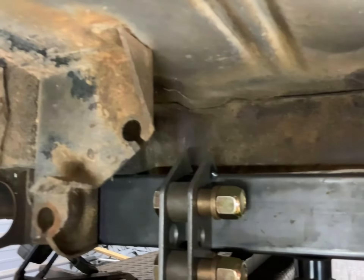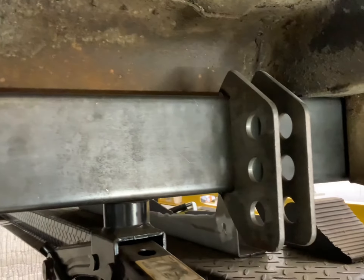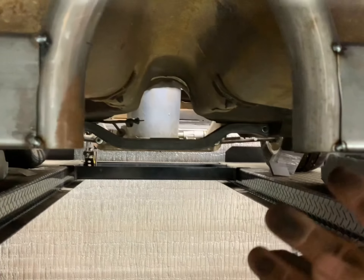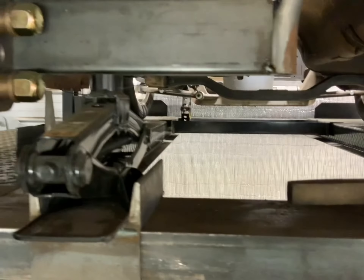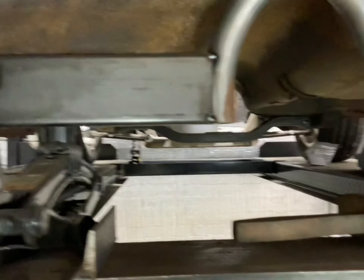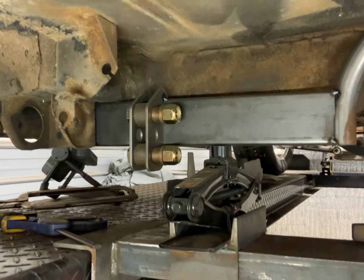This is our cross member right here. I made it on the table last week — basically inch-and-a-half by three, 11-gauge. That is our trailing arm bracket. This is our hoop. Basically I'm going to put threaded holes right under here and right there so you can put a removable plate. The driveshaft will be totally captured. Hopefully I can get this tacked up hard today, get it tacked in, and hang the rear end.